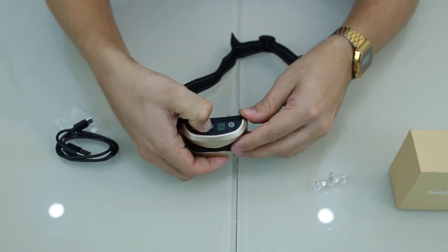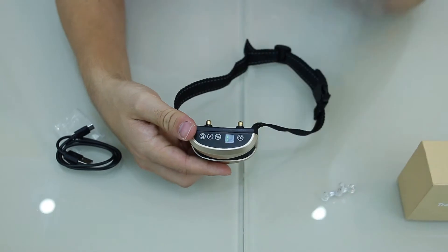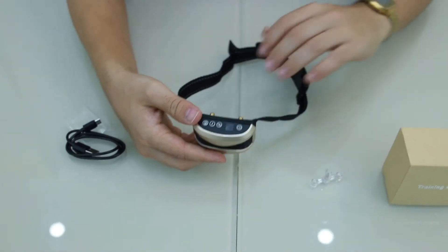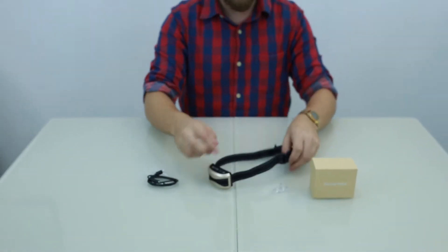You don't want to start your dog at the maximum setting. Start with one and one, then observe your dog's response and increase the levels if needed to get the same effect.